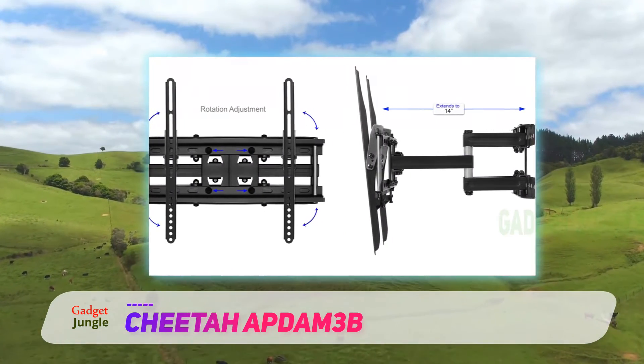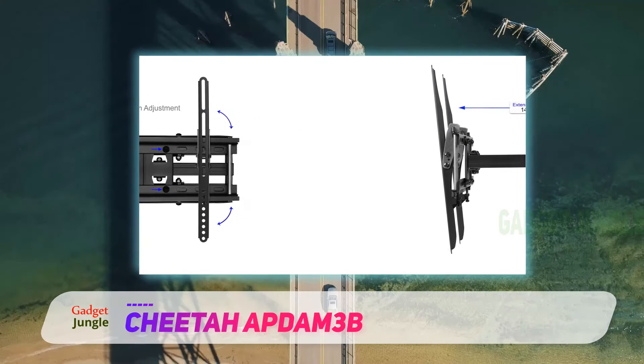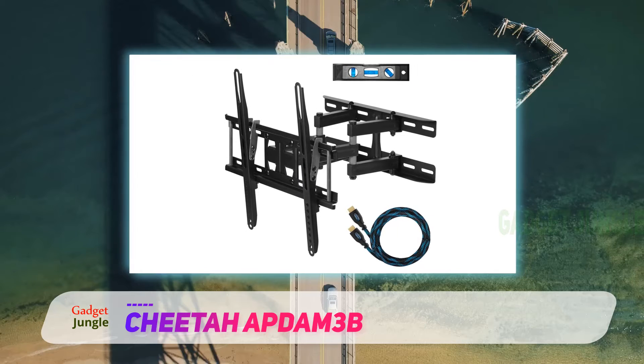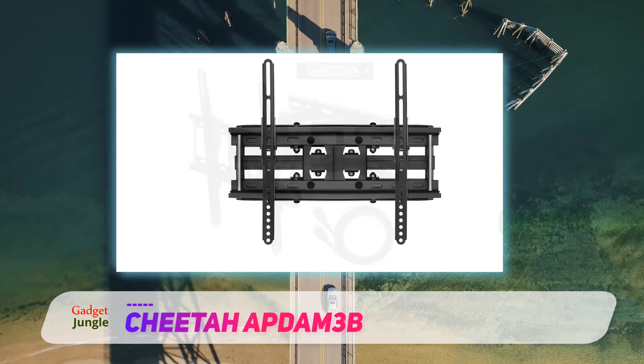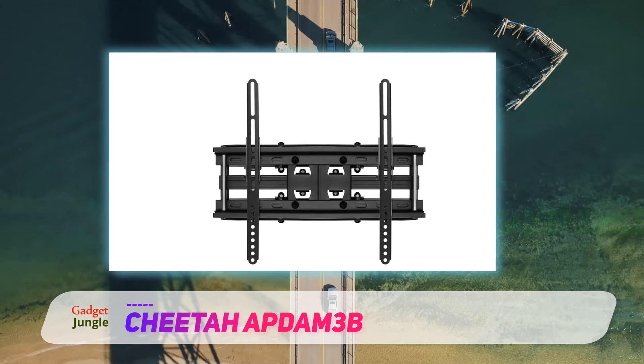Who wouldn't love an integrated HDMI cable as part of their entire entertainment setup? From hooking up your console to laptops to even DVD players with your TV, an HDMI cable is essential for entertainment. The Cheetah PDАМ3В shows the perfect balance between utility and performance.